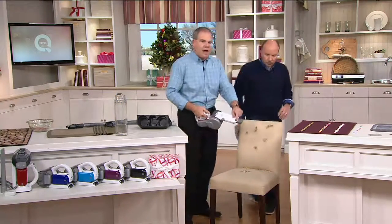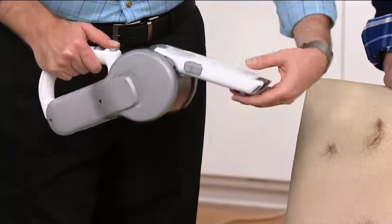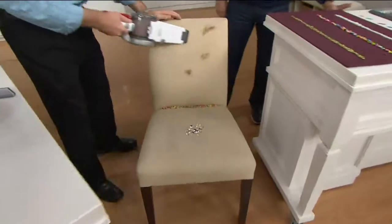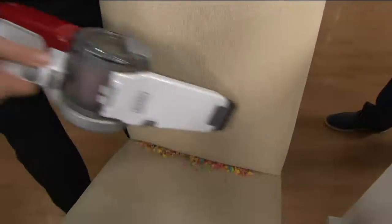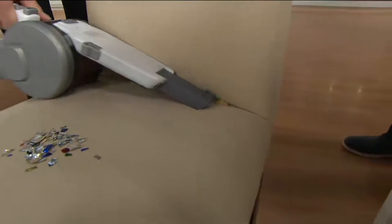On the fly, I can go from the crevice tool that's built on board — besides the crevice tool in the kit — to the upholstery brush. Now I can take it inside and do a great job of grooming the furniture, taking the pet hair off your chairs and sofas. Then I can go back to the crevice tool and pick up all the dirt and debris in the corners.